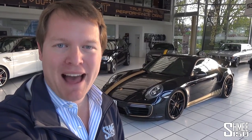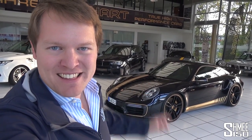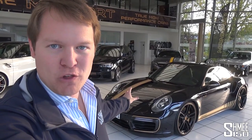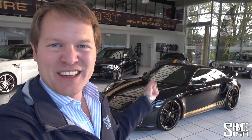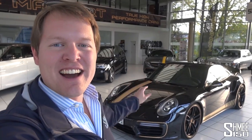Hi guys, I'm Shmi. Welcome back to the channel and welcome today to Manhart, where we're going to take a look at their first ever Porsche project. This is the TR700, based on the 911 991.2 Turbo, except this car has over 700 horsepower and almost 1,000 newton meters of torque. So let's take a look around, talk about the modifications that have been made to it, and then we'll hop in to go for a drive to experience what it's like.